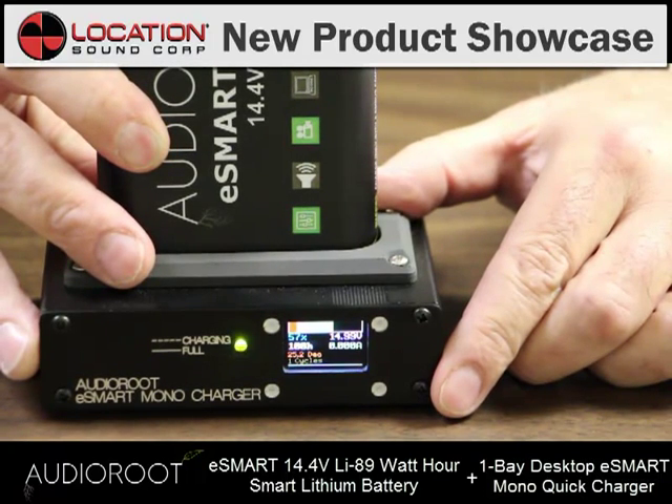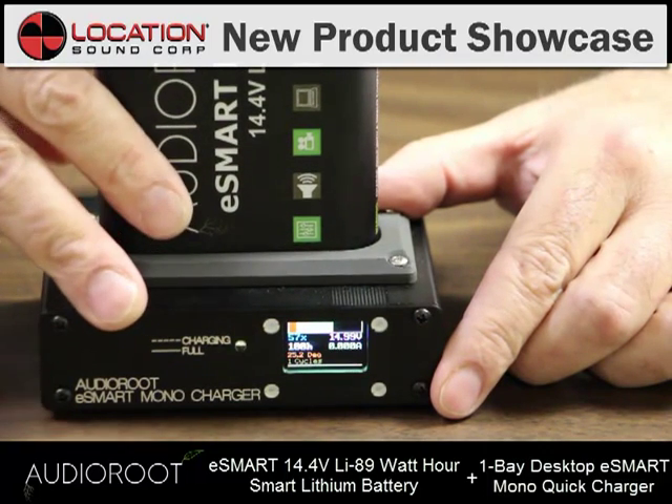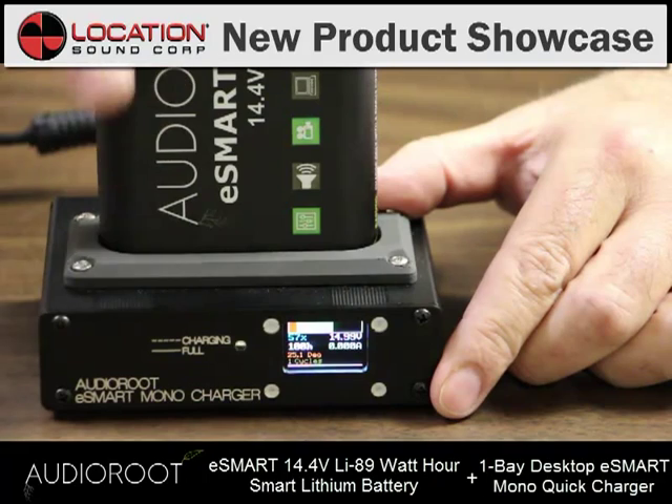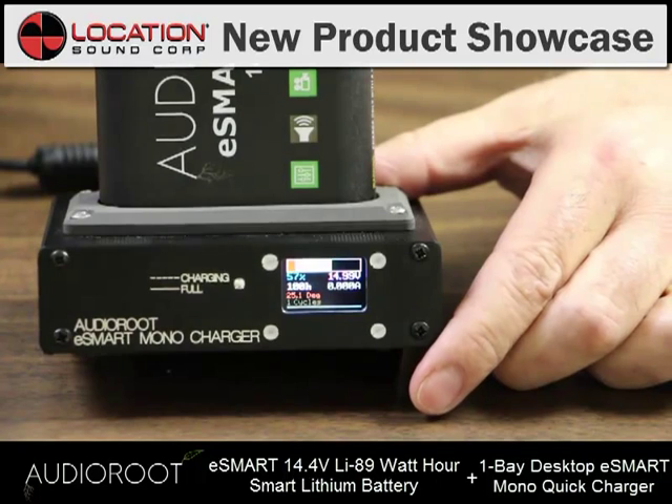Another key to this system is efficiency. Because of the microcontroller, it will charge this battery at just the right rate. And if it doesn't need to charge it anymore, it won't — it will stop charging at that point.